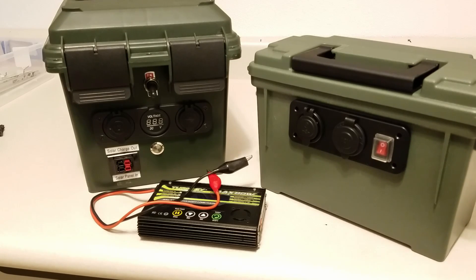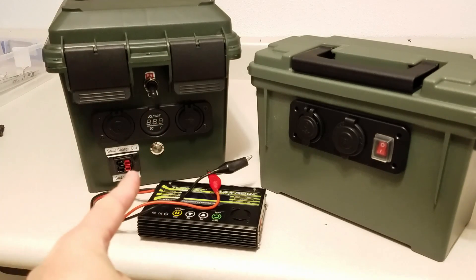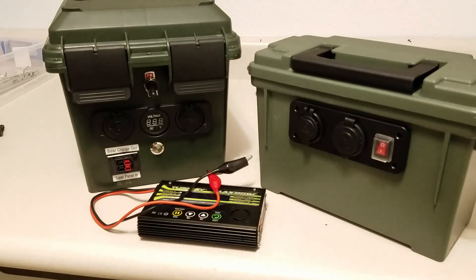I invite you guys to take the time, do some research, and build one yourself. I'll have all the parts in the description below and a link to this project as well. Thanks for watching — you guys have a great day and we'll talk to you later.